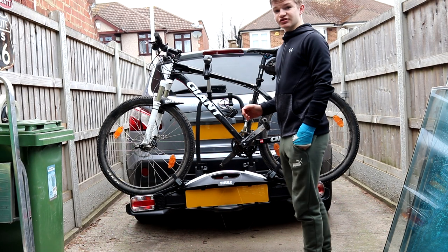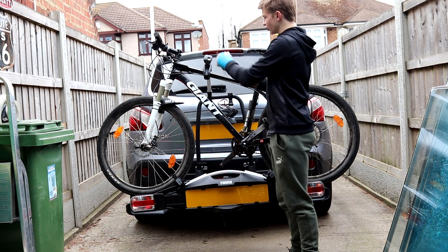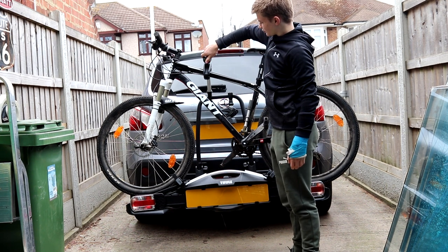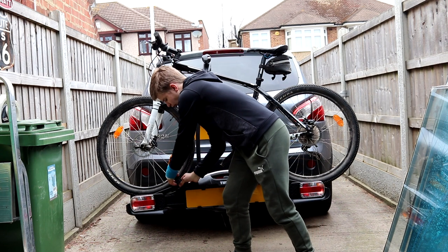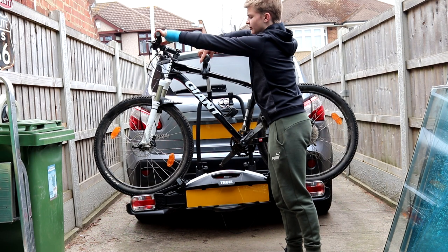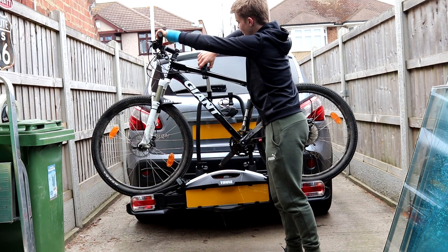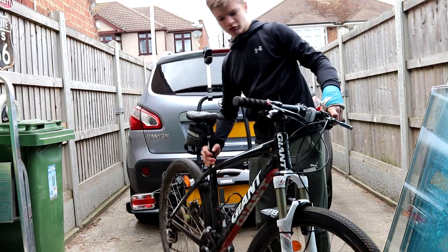To get the bike rack off, we're basically just going to reverse all the processes we did to put it on. So we're going to unlock the arm, then undo it just a little bit, then undo the nylon straps from the wheel — make sure they're both undone. Once they're off, you can undo the frame holder. Make sure you're holding the bike as it comes off or it will just fall away. Then you can lift the bike off.